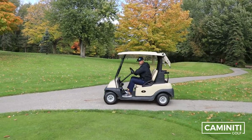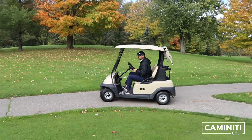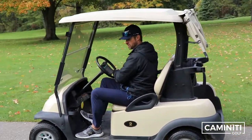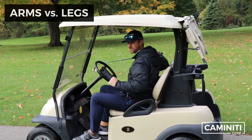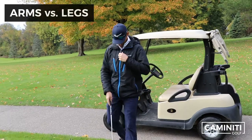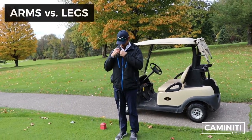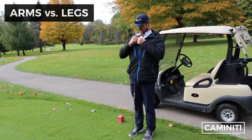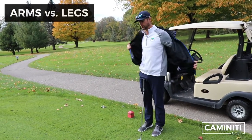Let's have this discussion and talk about whether you should start with your arms first or your lower body first. I'm going to take off my coat for this one because I actually need to demonstrate a swing, so I'll have to be cold for a little bit.